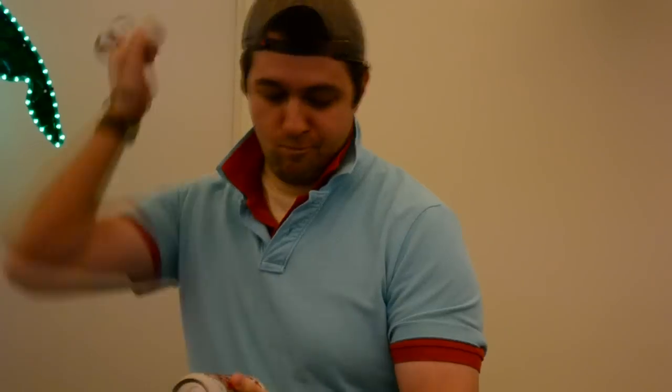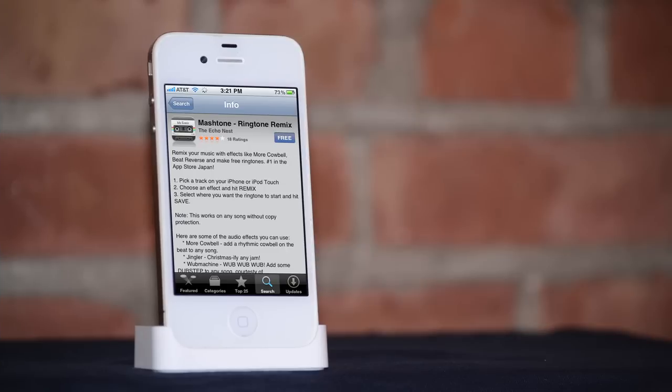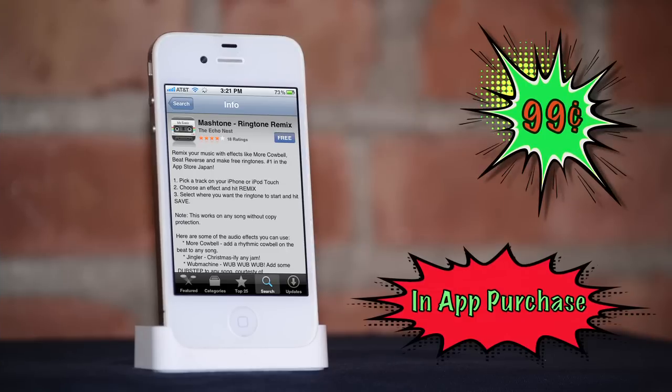Hold on — one, two! It wonks, it wobbles, and now it jingles. Best of all, the Jingler is just 99 cents through in-app purchase.